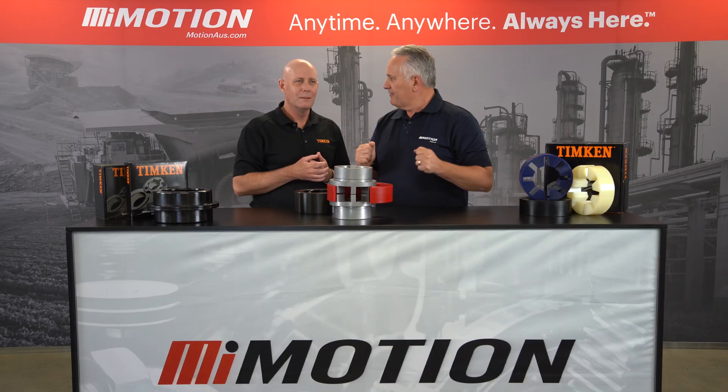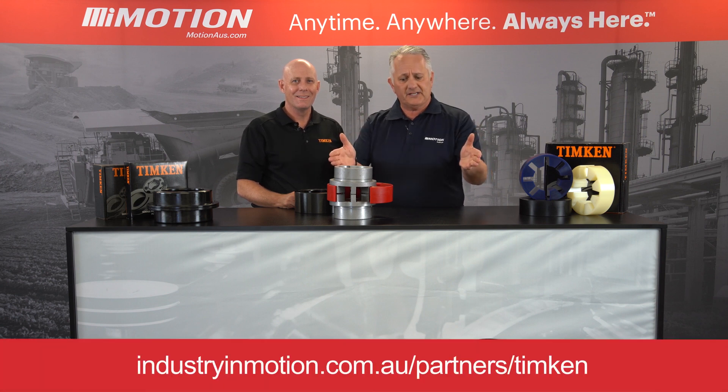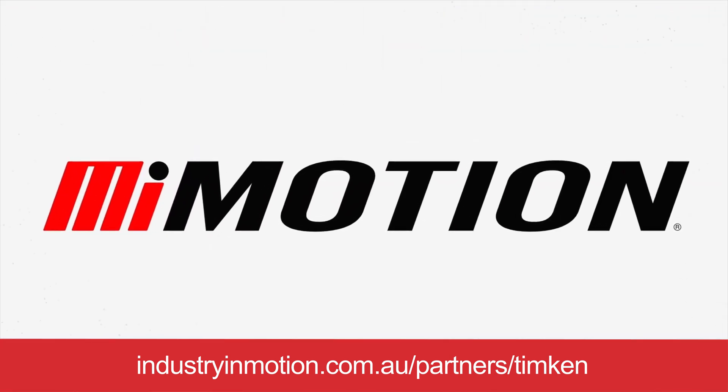Thanks very much, Sean. It looks like Timken and more importantly Quick Flex have got the range covered. If you'd like to know more about the range of Quick Flex couplings, reach out to your nearest Motion branch. We'll see you next time. Bye!